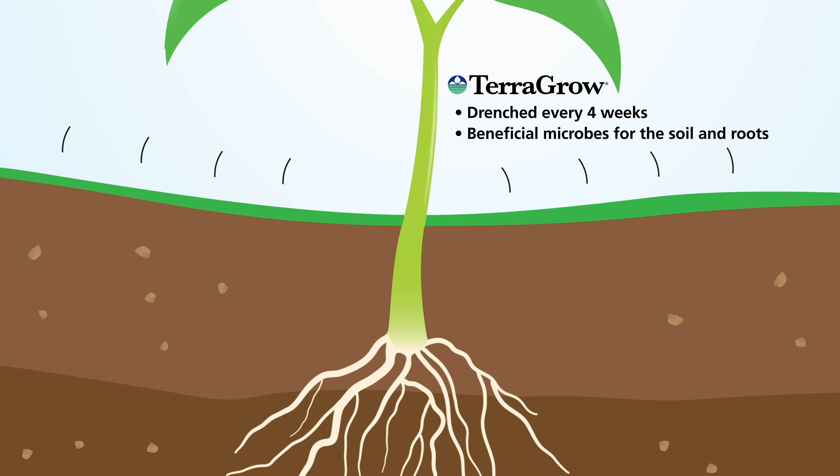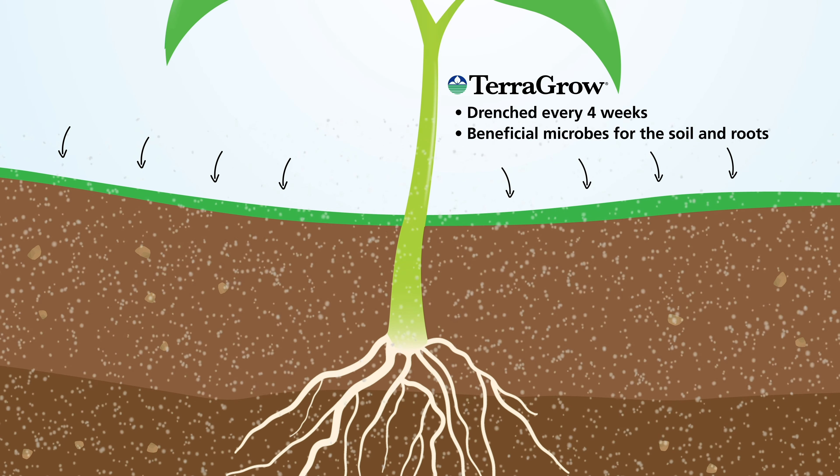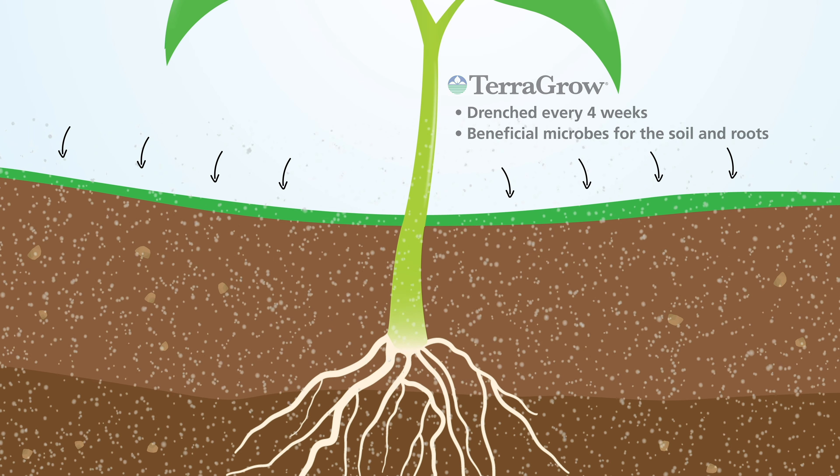TerraGro utilizes a six-strain package of beneficial soil organisms to help increase your plant's vigor, growth, and yield.